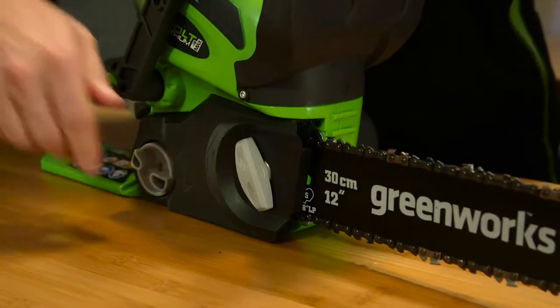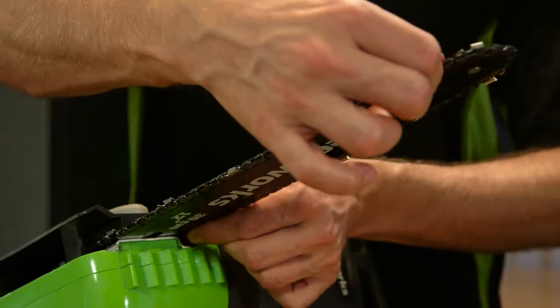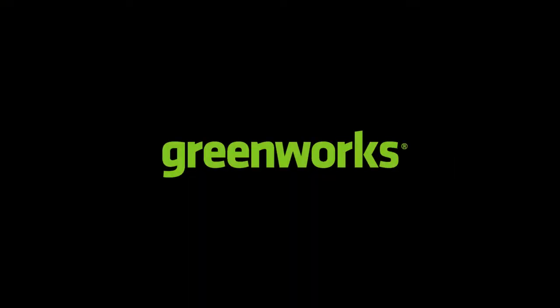If there is no sag on the underside of the guide bar and the chain can be rotated by hand without binding, then the chain is ready to cut.